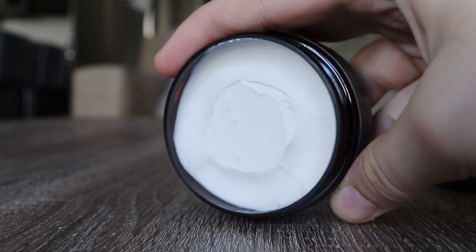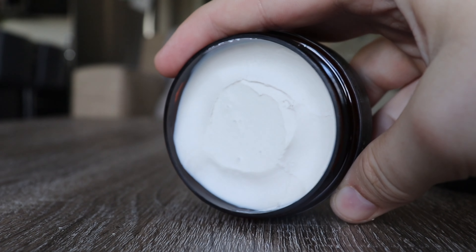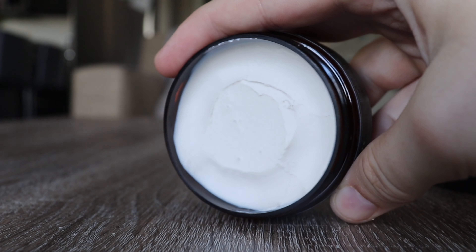Now let's take a look at the scoop. Looking right at the jar, this is an off-white, very thick looking product. Scooping it out, it's heavy but creamy — extremely thick and has a very high waxy presence. The resistance is pretty minimal and I would describe it as a true matte paste all around.